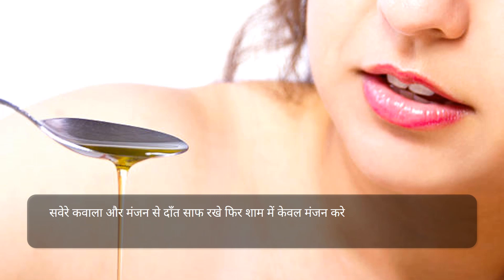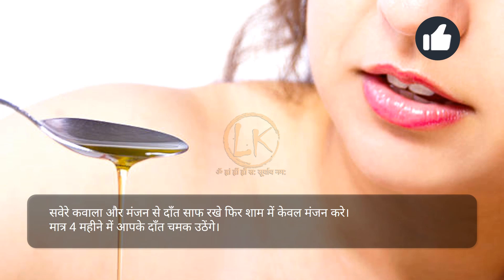सवेरे कवाला और मंजन से दाँत साफ रखें, फिर शाम में केवल मंजन करें। मात्र चार महीने में आपके दाँत चमक उठेंगे।